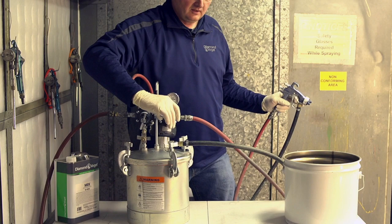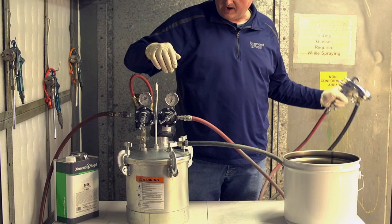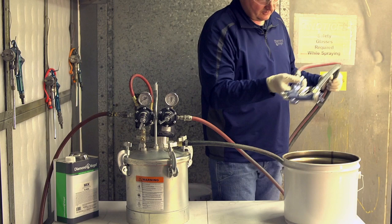Now we'll go ahead and set our atomizing air. We'll start off with that around the 45 psi range. Always check your atomizing air with your gun in the air position. That looks good.